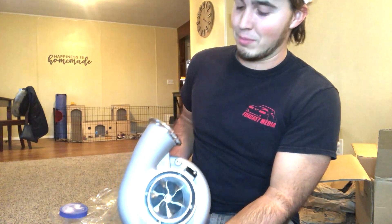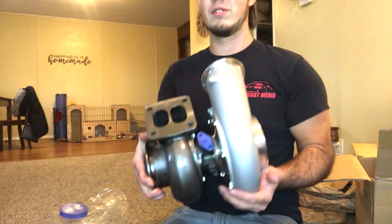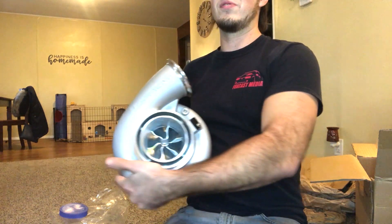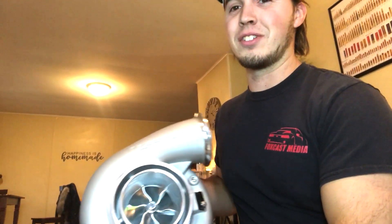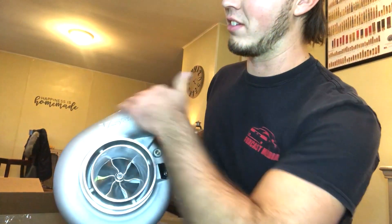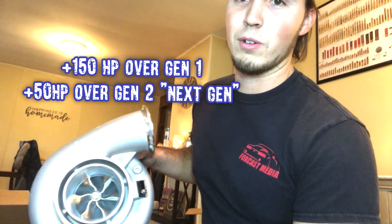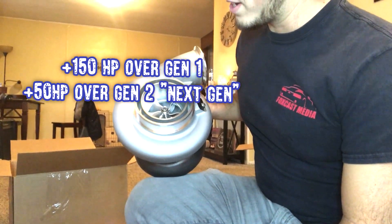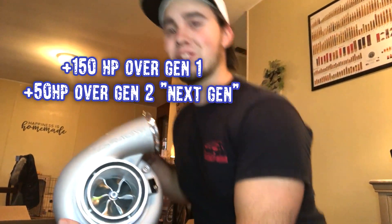How heavy is it? It's about 30 pounds — 29 pounds on the box. We're gonna do some measurements for people who want to know the physical sizes. Talking to VS Racing, this compressor housing is the largest of all their housings — it's a 0.85 AR — and on average it picks up at least 50 horsepower over the next gen. This is our first turbo and we're looking to make some power, so we're gonna try her out.